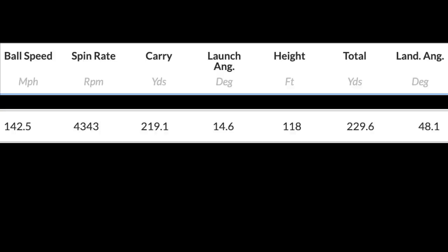For me, that's a phenomenal set of numbers. A 220 carry sits perfect in my bag in terms of where I'd want it - between a tight par 4 or as a second shot into a par 5. 118 feet of peak height, coming down at a 48 degree landing angle - again, perfect. A 4,300 spin rate is so, so good and it performed incredibly well. If you've watched previous videos you'll know quite where this club ended up. Let's look at the Cobra - I loved it, I thought it was fantastic, one of the best Cobra products I've used in the last couple of years. The ball speeds were lower at 138.6.